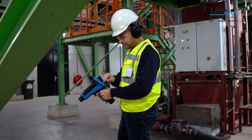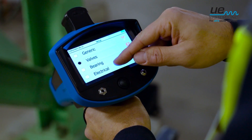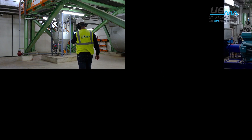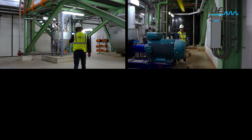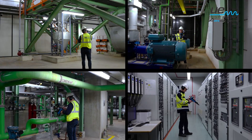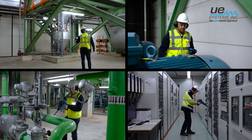With the UltraProbe 15000, you can test and report on every aspect of your plant's equipment: detect compressed air leaks, monitor the condition and lubrication of your bearings, inspect steam traps and valves, and find partial discharges on electrical equipment.